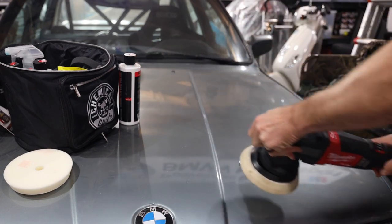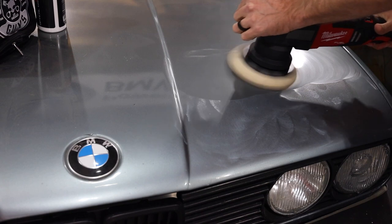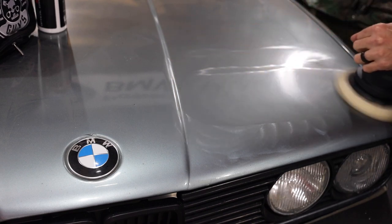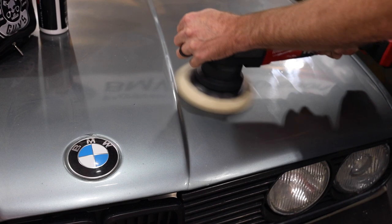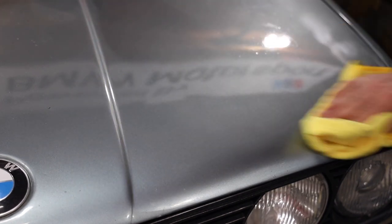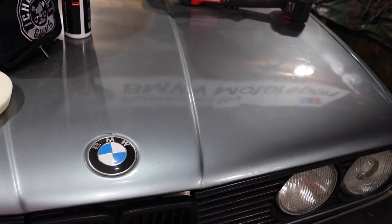We'll go ahead and work that into the area and prime the pad. Alright — hopefully this shows up. Wow, this looks so much better! I don't know why I never did this to this car — I just never really cared about the paint on it. But I don't know if you guys can tell how much better the reflection is — it's a lot crisper. I hope you can see the sheen.